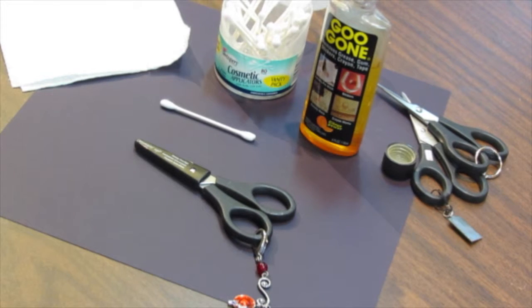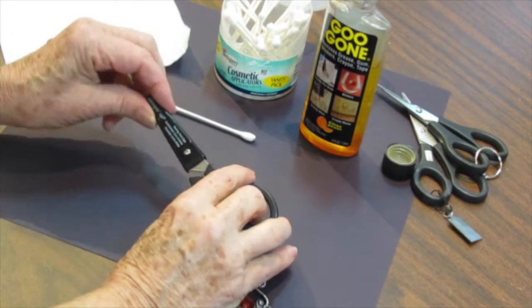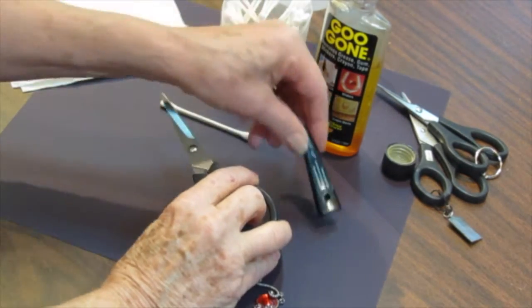Hello and welcome to Stamping with Blythe. I've come into your space just today to share with you a tip about how to clean those fabulous Stampin' Up! paper snips, my favorites, or any other scissors you may use.